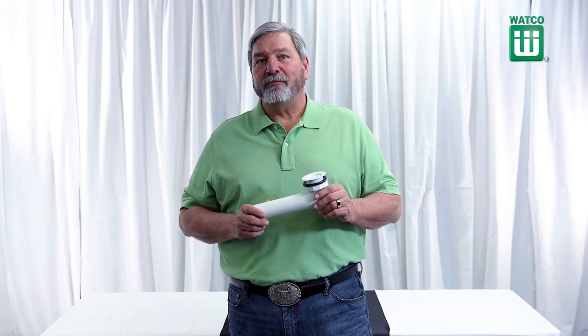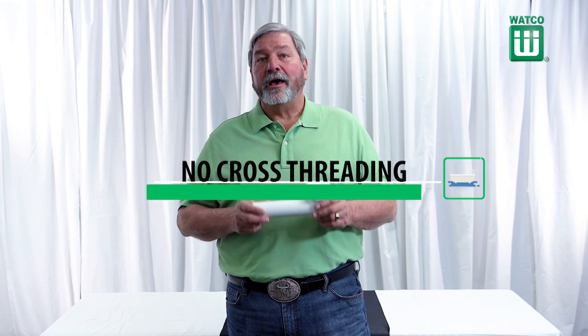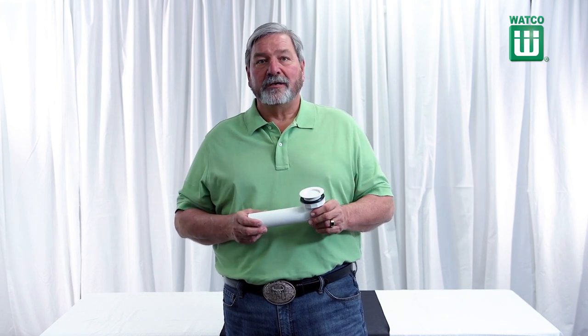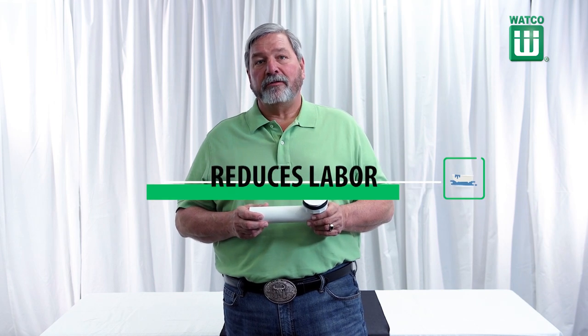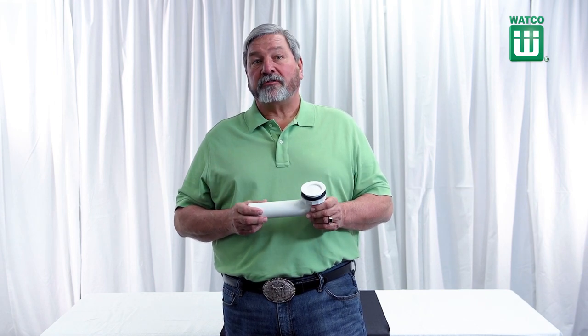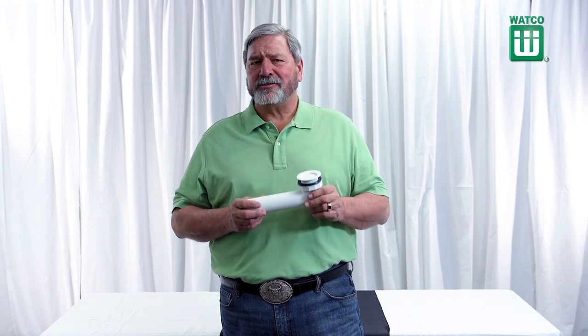This product will save you money. You don't have to worry about cross-threading the drain because the strainer body and the drain elbow are one piece. You can also save on labor — one man can install the drain rather than needing two people: one to screw in the strainer body and the other to hold the drain elbow below the tub. It installs in minutes.